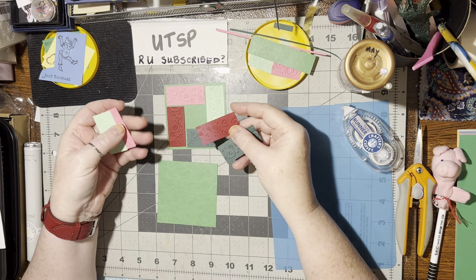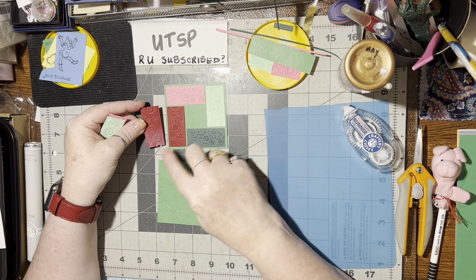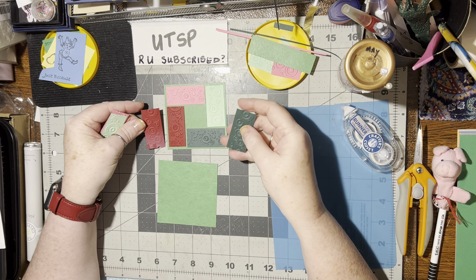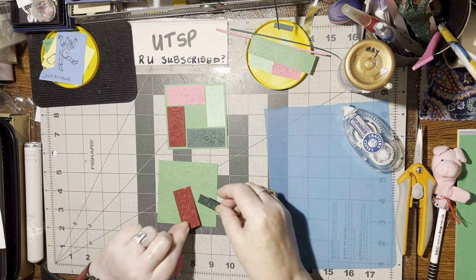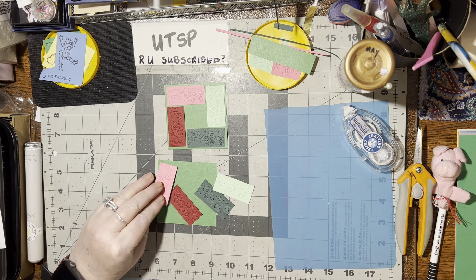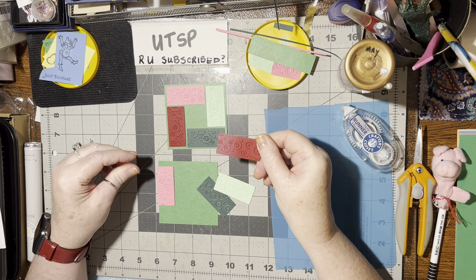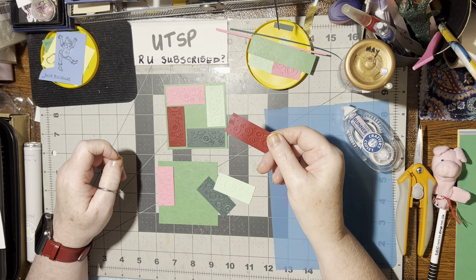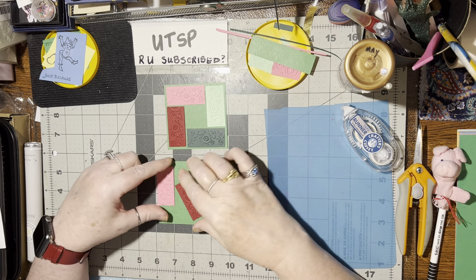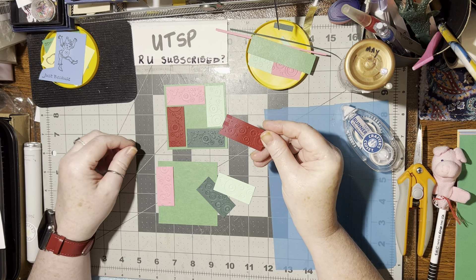I noticed that on this dark red one, it's a little bit discolored from being in the sun. I could either leave it like that, or if I turn it over, it's perfect. So I thought I'd just do it over. I'm doing this for two reasons — because of that, but also to show you that you can still use this type of paper, just turn it over, or you can sponge color on top of it, and that would hide the discoloration.